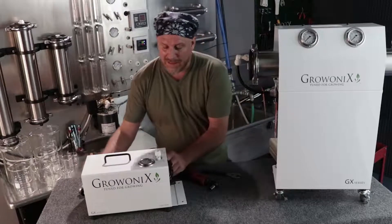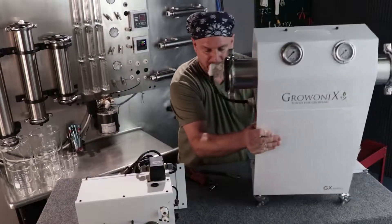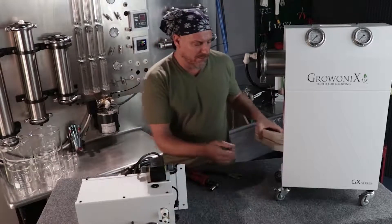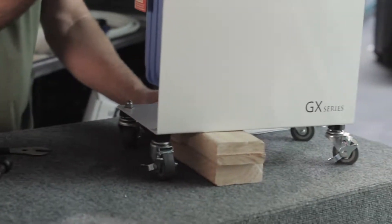The units can be laid down flat if you want to hook them up, but I'm not going to do that because it's heavy. I'm going to do it standing up, and to do that I'm going to put two 2x4s under the unit just to prop it up and hold it.